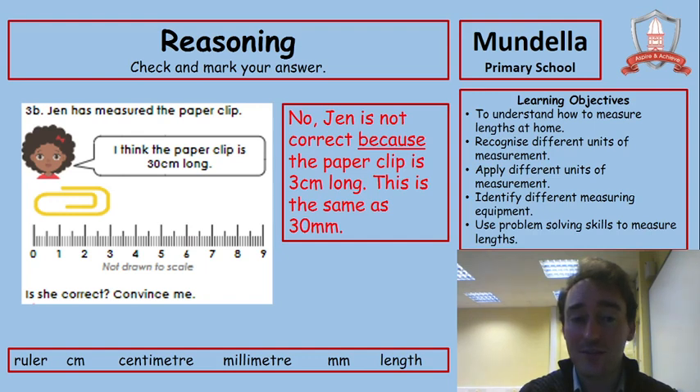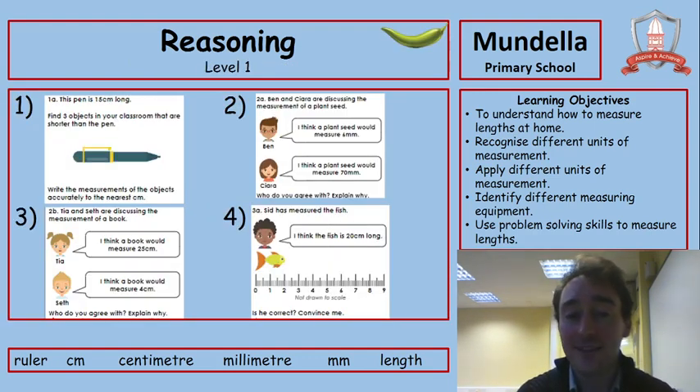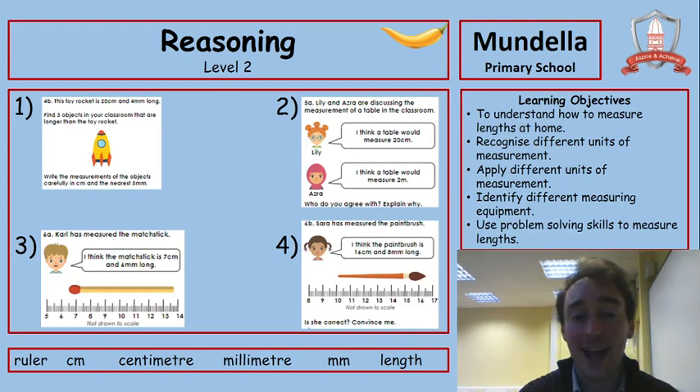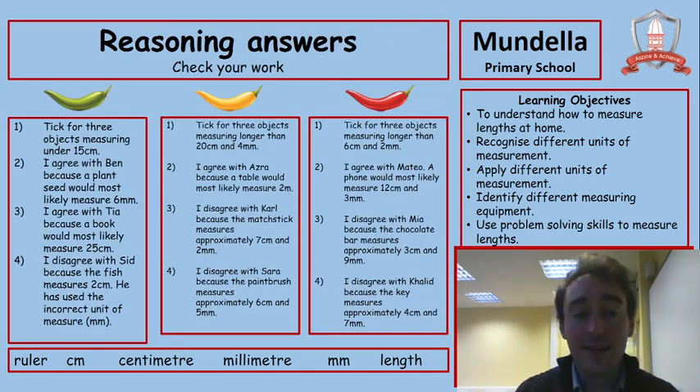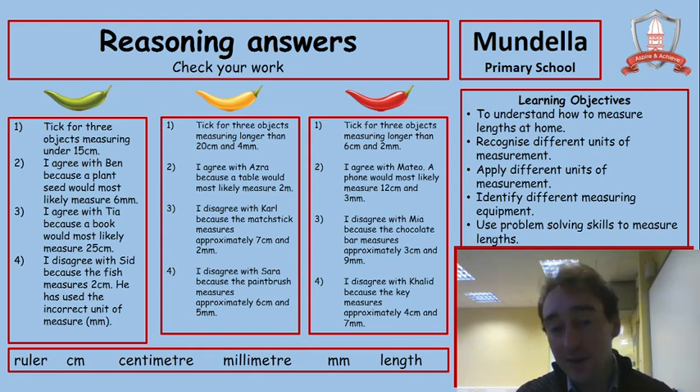Let's move on to see what you have to do. Level 1 is the green chilli of reasoning — four questions, pause now if you want to try those, then unpause when ready to check. Level 2 is the yellow chilli — four questions again, pause now to try those. Level 3 is the red chilli — four questions again, pause the video now if you want to try these, and when you're ready we will check the answers. Here are the answers for each of the chilli levels — pause now to check them. Remember you can rewind and go forward again to check questions against answers.